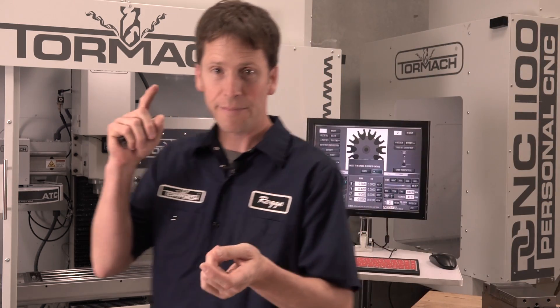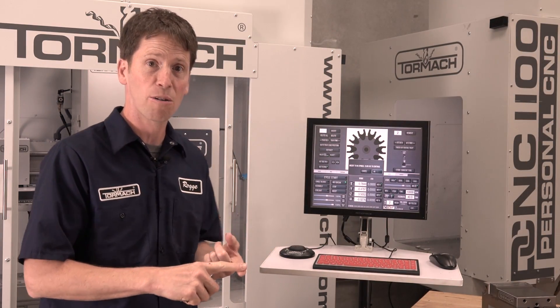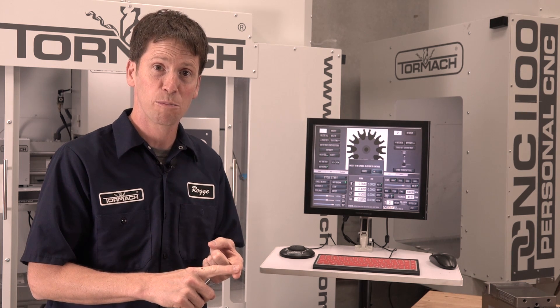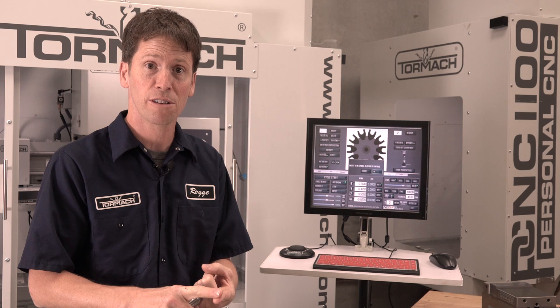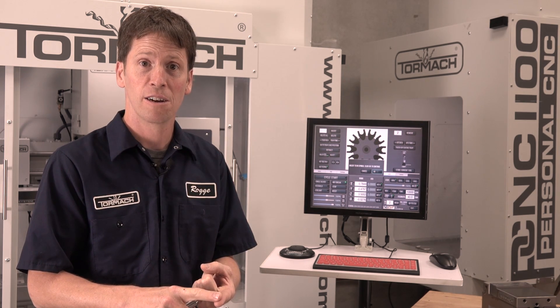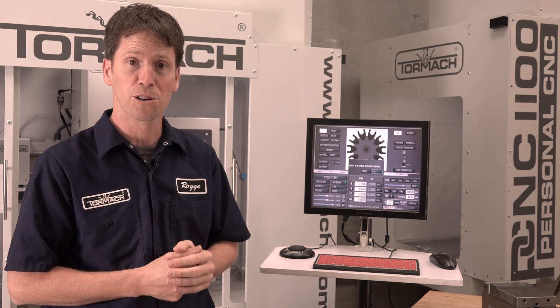So to recap: make sure that the tool DRO matches up with what's in the spindle first. When in doubt, remove that tool and tell it tool zero is in there. Then tray load position will always get you to a Z-clear position above the tool changer.